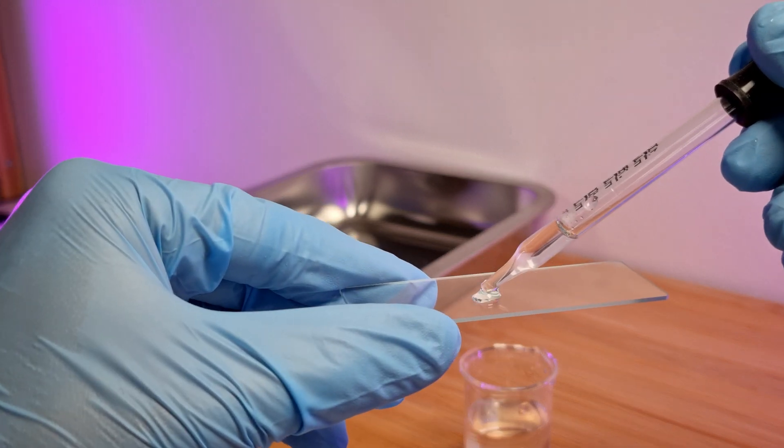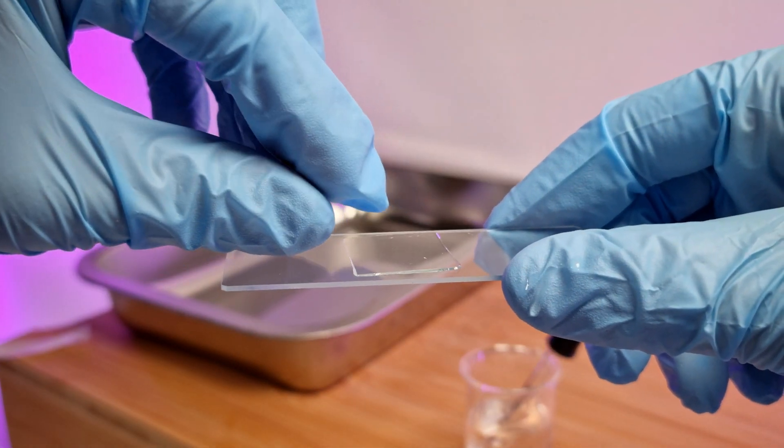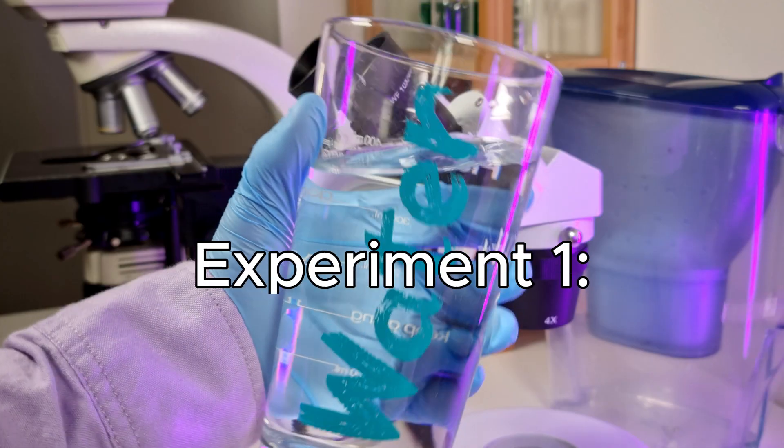When you look at water under a microscope it's hard to tell if the things you see come from the slide or from the water. As expected it's very clean. There are some small dust particles that I'm sure didn't originate from the water.